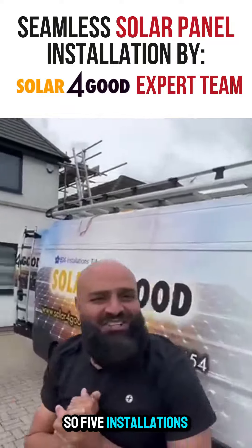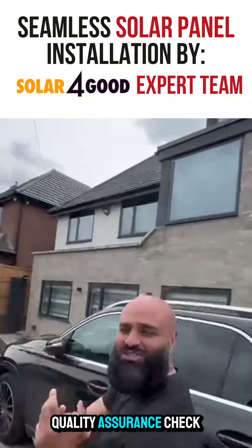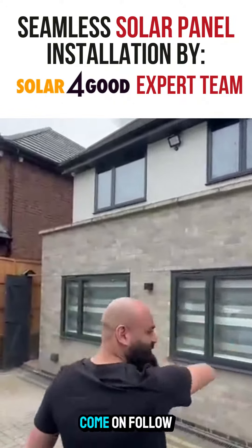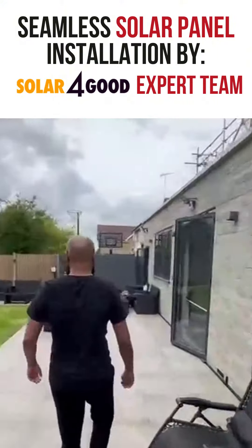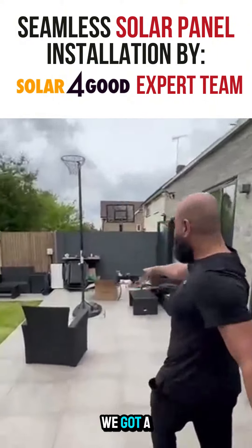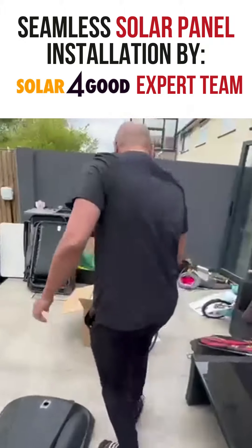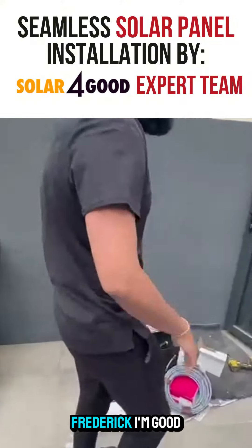So five installations today — first installation, here we go. Quality assurance check on all our installations, come on follow me. As you can see, we've got the Fox ESS three-phase system here today. Wow, good quality cable — look at the quality of that cable! How you doing, Frederick?